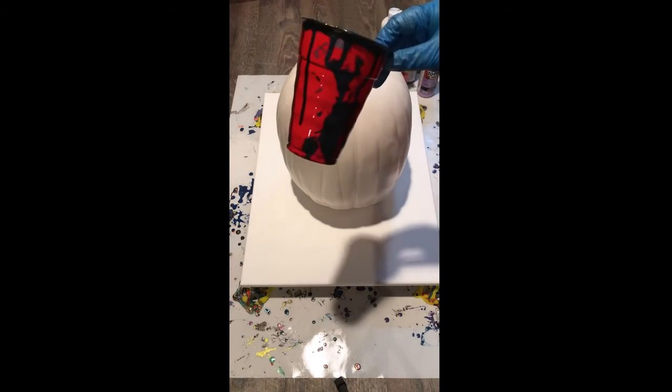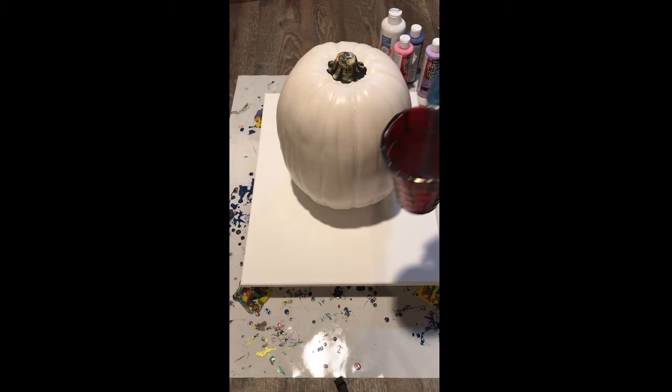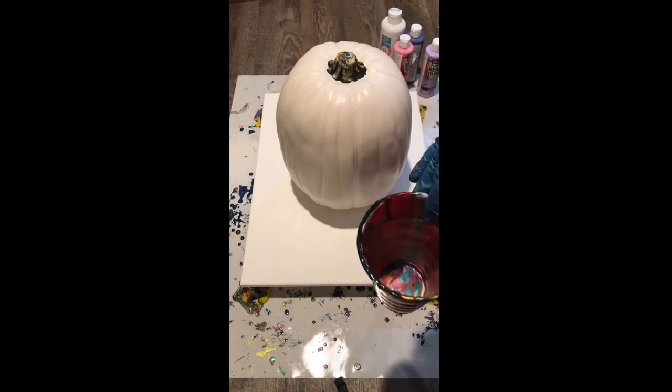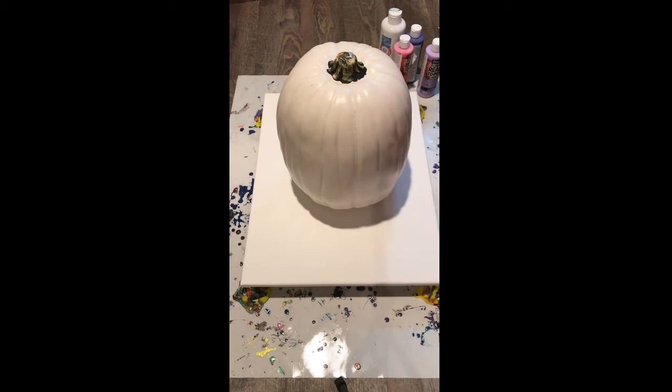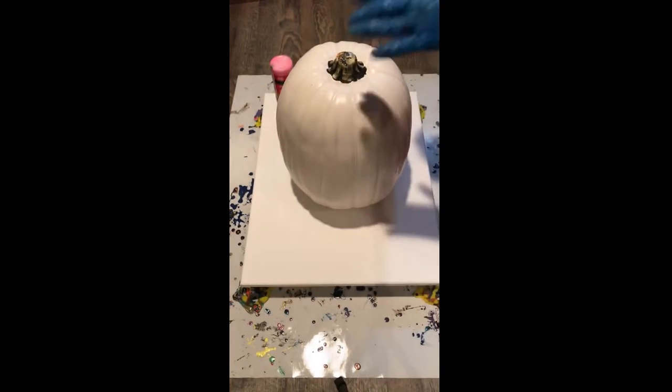I have my Red Solo cup ready to go, ready to fill up with paint. Whatever you put into your cup first is what's gonna come out last, so you want to make sure that you put in your cup whatever you want to be the last thing that you see. You can see in the cup they're all kind of layered in there.